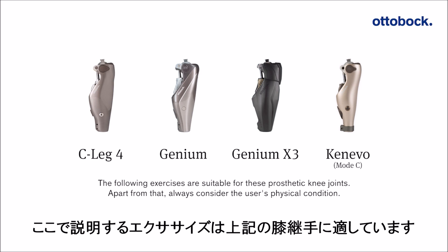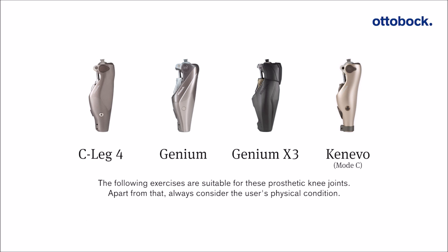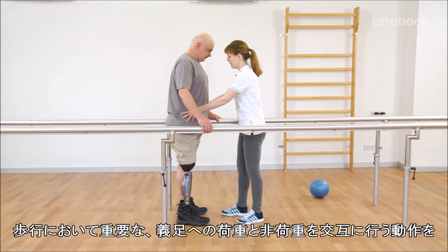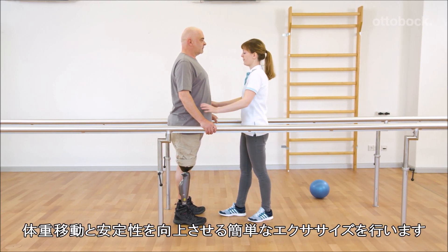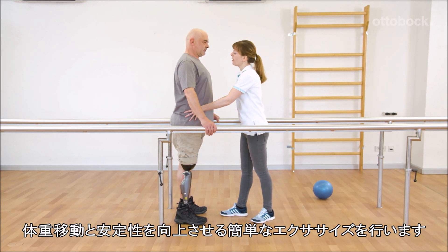The following exercises are suitable for these prosthetic knee joints. Apart from that, always consider the user's physical condition. The alternating loading and unloading of the prosthesis, which is important for walking, is practiced while standing. Franziska and Gerhard chose simple exercises for weight transfer and for improving stability.